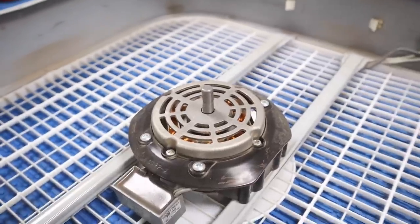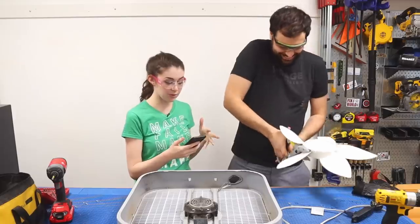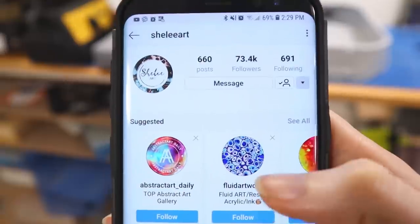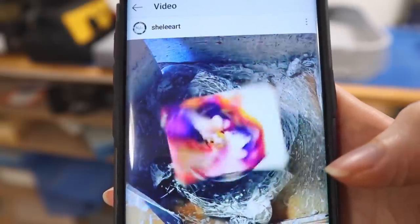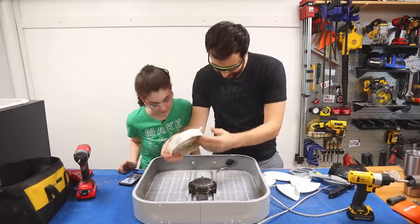After our first flow acrylic project, one of our viewers sent us the account Shelley Art on Instagram, and she does flow acrylics but spins them. You looked into it — apparently she uses a fan. She doesn't say how she did it, but it seemed like a good place to start.